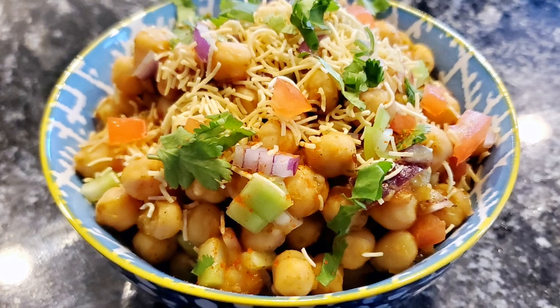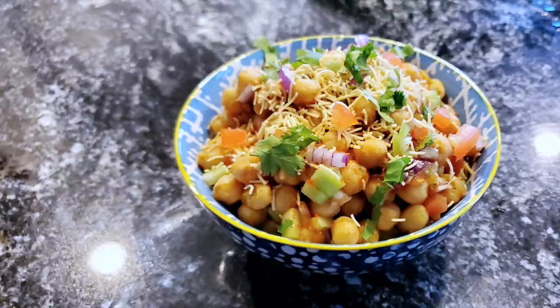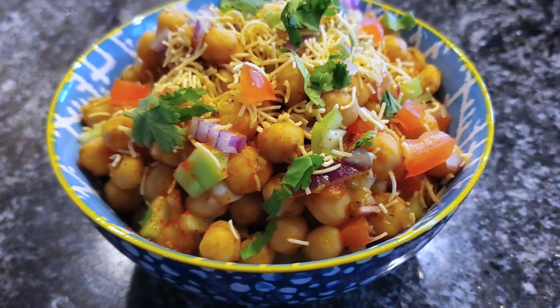That's it guys, your chaat is ready. Please subscribe to my channel for more videos, and if you like this video, please share it with your family and friends. Bye-bye.